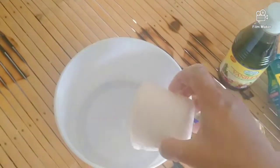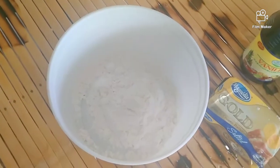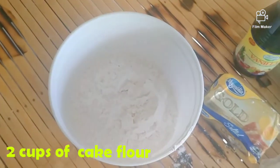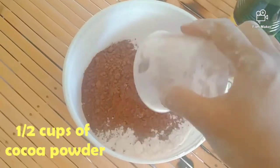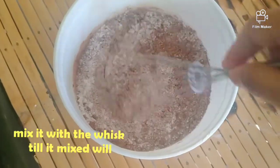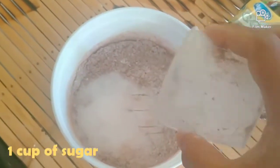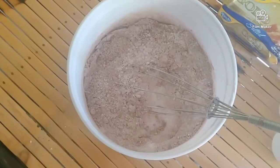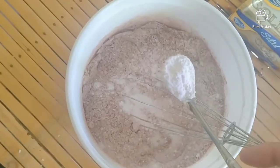So this one cup of tea, two cups of milk, and then one and a half cups of cocoa powder. Mix. So one and a half cup of sugar, then mix, and then one teaspoon full baking soda, then one teaspoon baking powder.